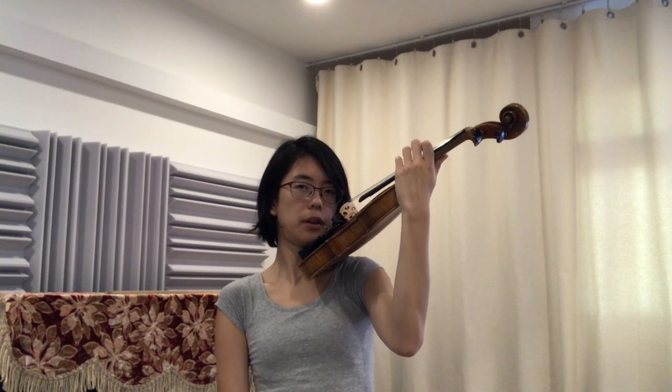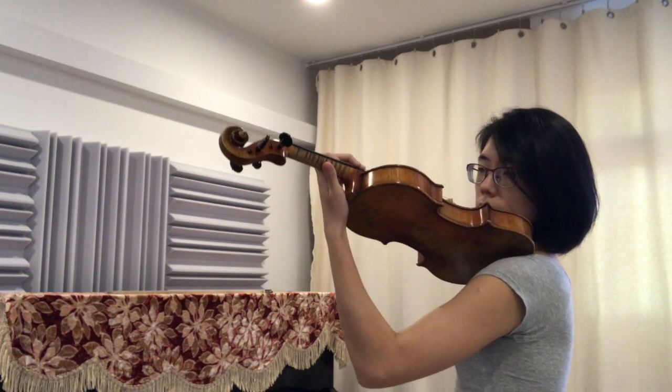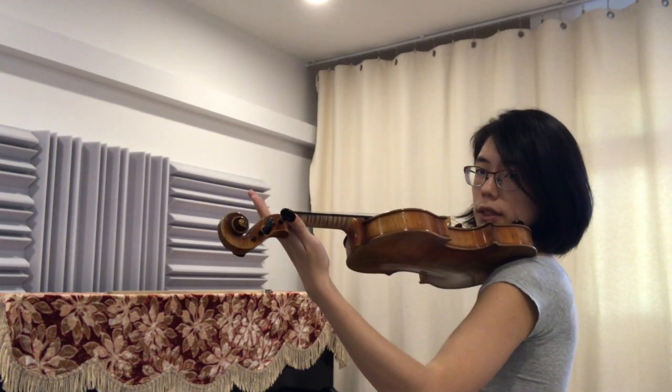Go back. Tap your fingers, up, tap, down, tap, up, tap, down, tap. Make sure your thumb goes smoothly. Up, tap, down, tap.